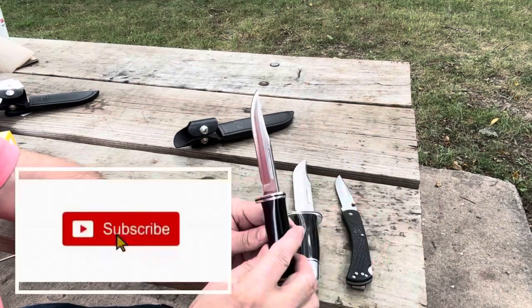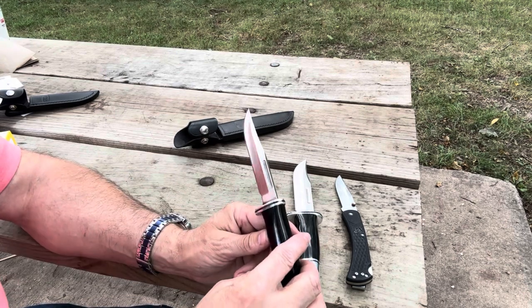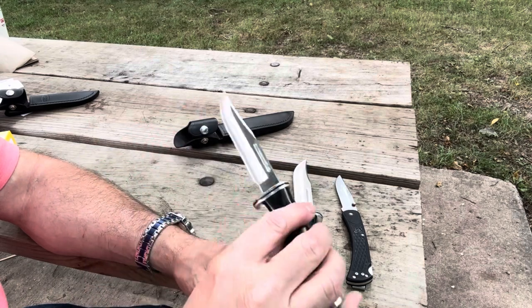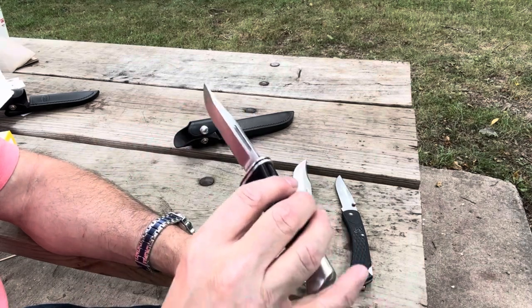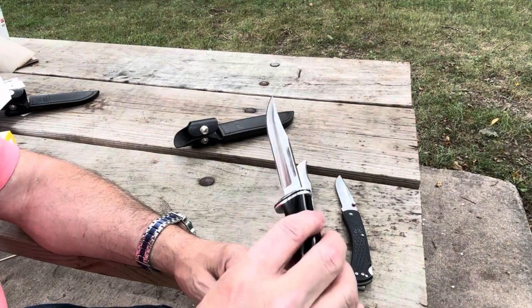If you like what you watched, hit like, subscribe, and ring the bell for notifications of other videos. I do have an affiliate link where you can buy this knife — beautiful, gorgeous knife. Thanks for watching. God bless.